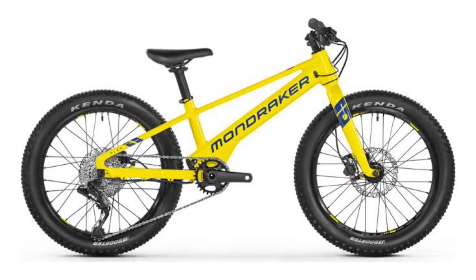Mondraker also provides customers with the option of choosing from hardtail and full suspension frames, depending on the type of riding being done. The bike has a Mahal X35 hub motor offering a natural pedal feel, aside from its compactness.